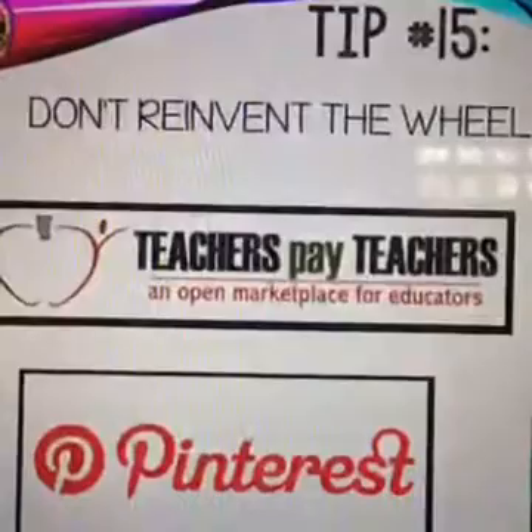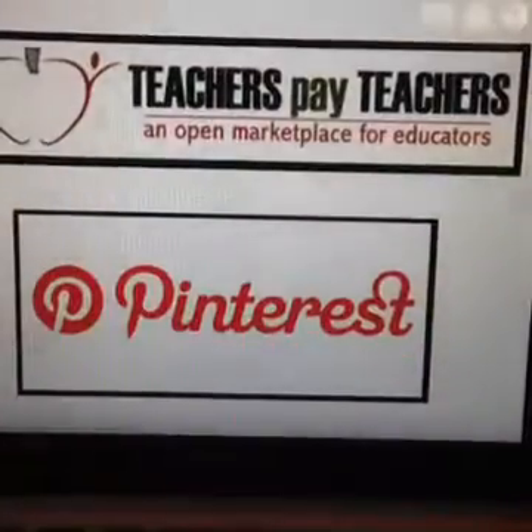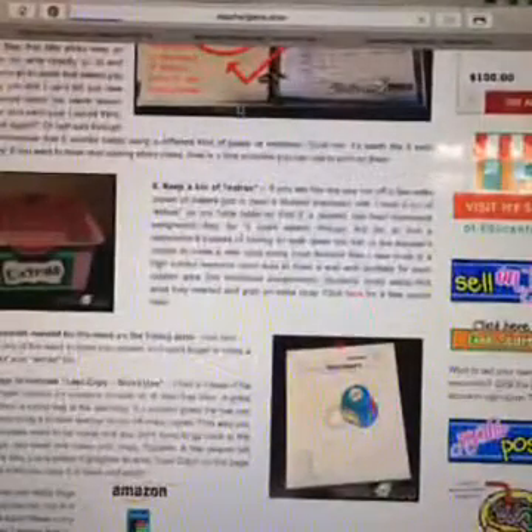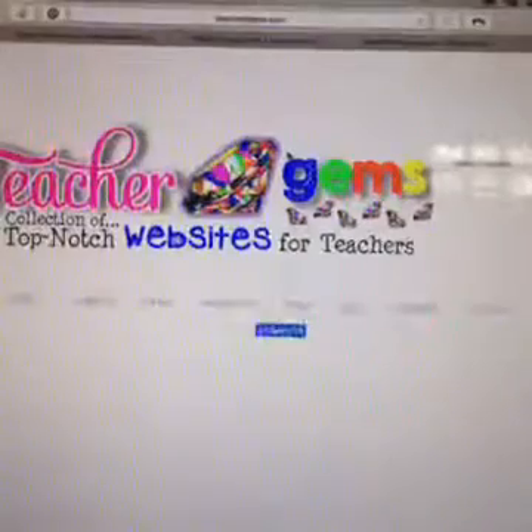My last tip is: don't reinvent the wheel. If you haven't heard of Teachers Pay Teachers or Pinterest, check them out right away. Teachers Pay Teachers has lots of resources created by teachers that you can purchase or find for free, and Pinterest is a great place to gather and save ideas for future use. On my blog, scroll down the right sidebar to find the blog post with links to download the free Lost and Found label, the Extra Bin label, and a few other goodies.